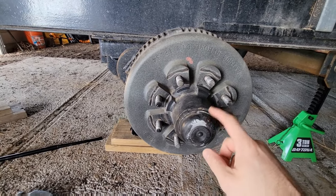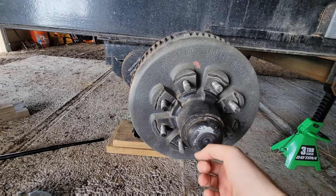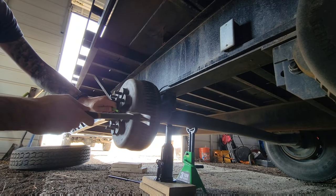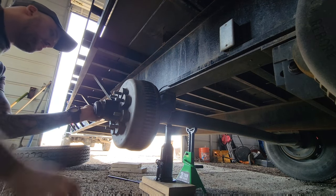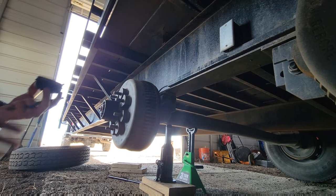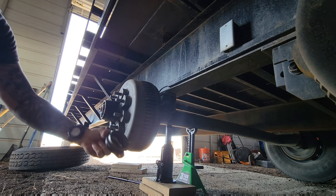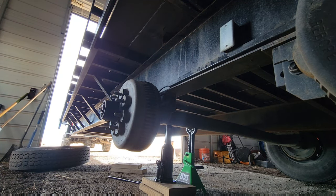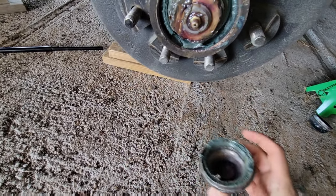What we're going to start with is popping off this cap. I'm going to take a hammer and a punch and go all the way around it. Now they don't usually come off that easy — usually you've got to go around multiple times. I already broke into that yesterday to look at my grease. See that water in there? There was water inside of this hub.